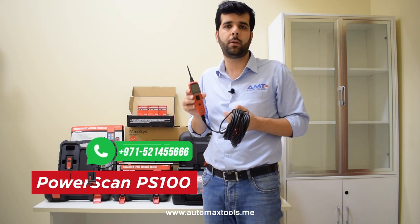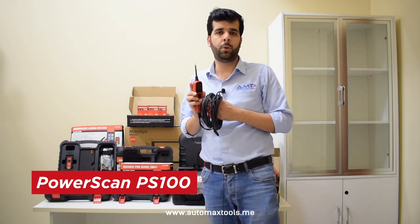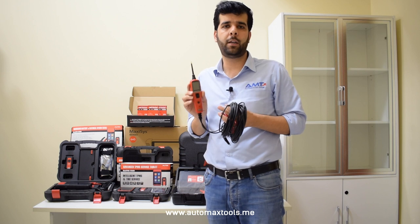Another very famous and important tool for workshop electricians is the Autel Power Pro, which serves as a power probe measurement tool, providing checking capabilities for fuses and other electrical components.